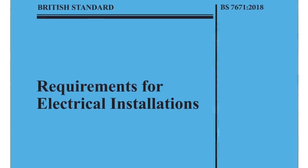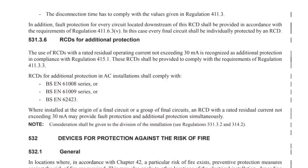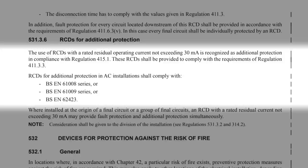And funnily enough that's what made the last option of the RCD-protected socket a bit controversial for a short period. If we go back to the 18th edition prior to any amendments and look in Regulation 531.3.6 under the heading 'RCDs for additional protection', we read: the use of RCDs with a rated residual operating current not exceeding 30mA is recognised as additional protection in compliance with Regulation 415.1. These RCDs shall be provided to comply with the requirements of Regulation 411.3.3. It then lists the acceptable devices for this purpose — RCDs for additional protection in AC installations shall comply with BS EN 61008 series, BS EN 61009 series, or BS EN 62423.